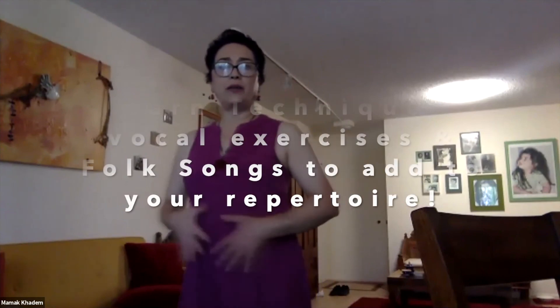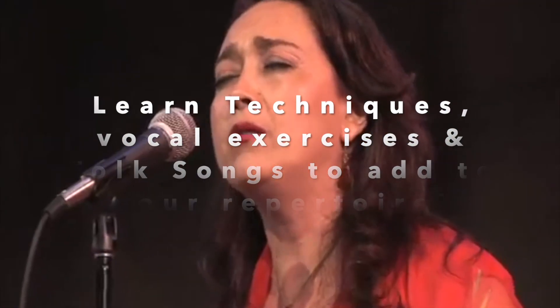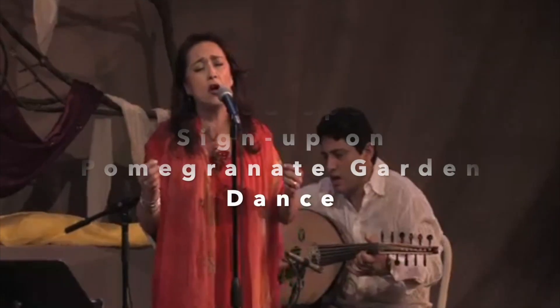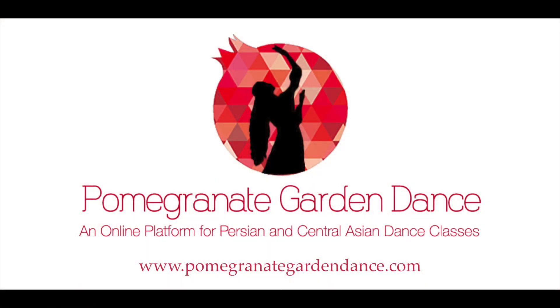As you notice, I'm putting my hand here because this is where you're going to be taking the breath.